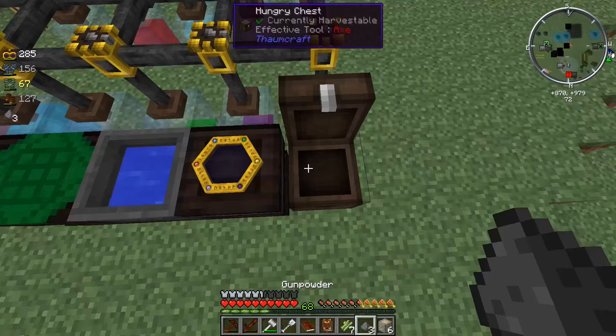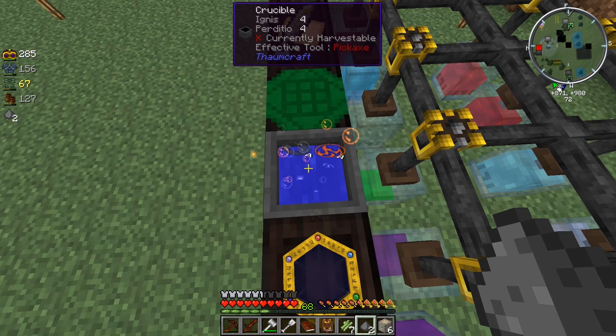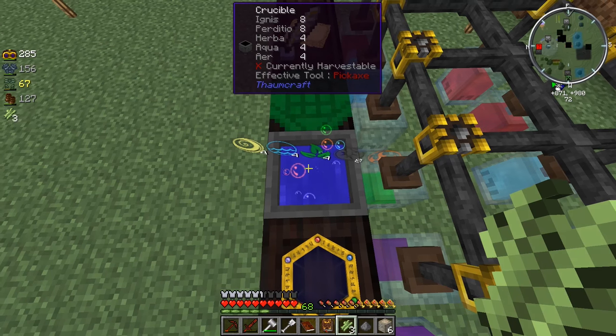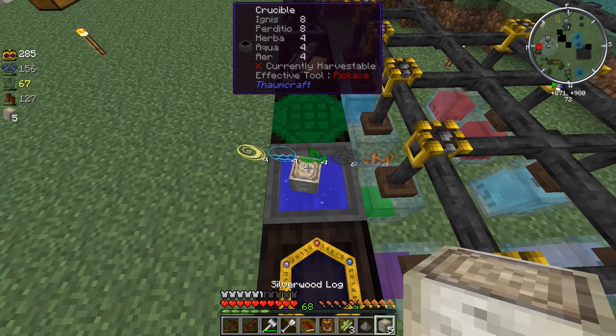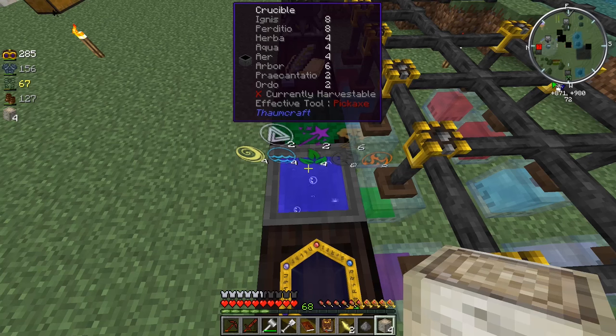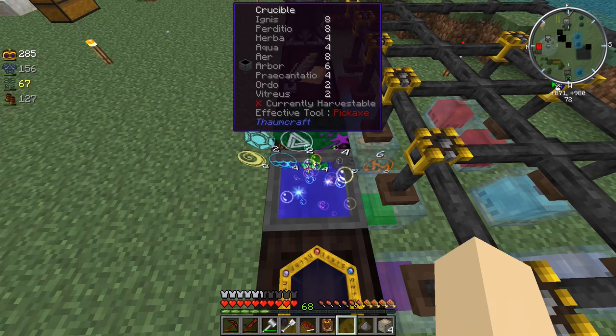Let's put a silverwood log in there, put the bucket back, and throw in some gunpowder from the ME terminal. That's going to get us four and four. Let's put a little bit of this stuff inside - three, four. I think it's two and two per craft. So let's get two crafts. Throw some shards in there - that's going to get us balanced shards. Is that going to work?